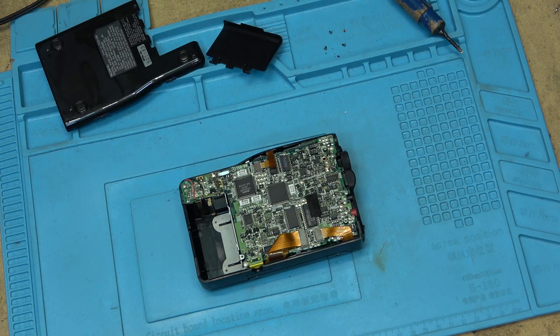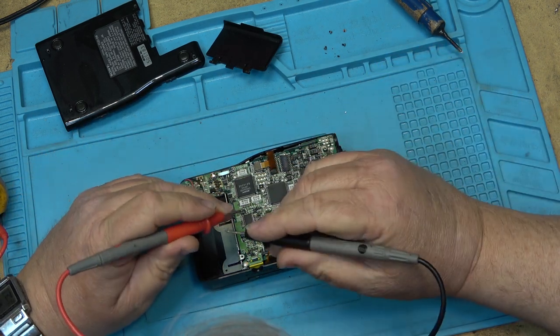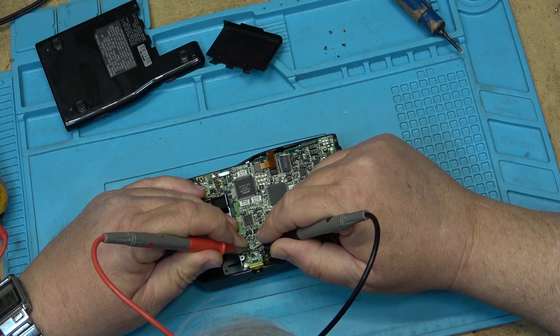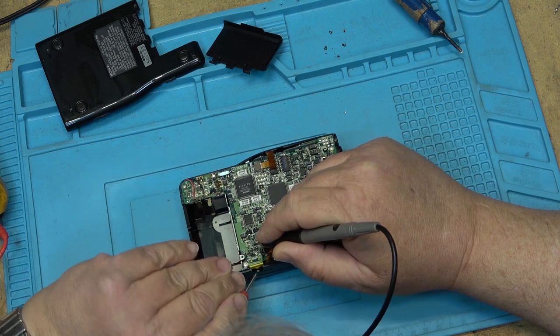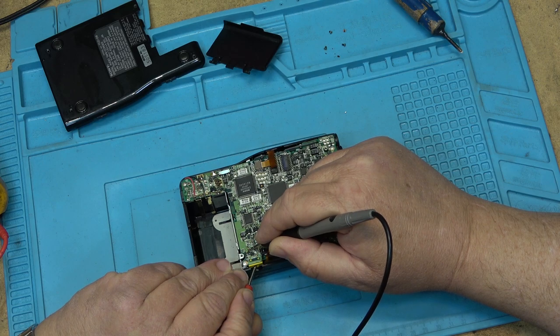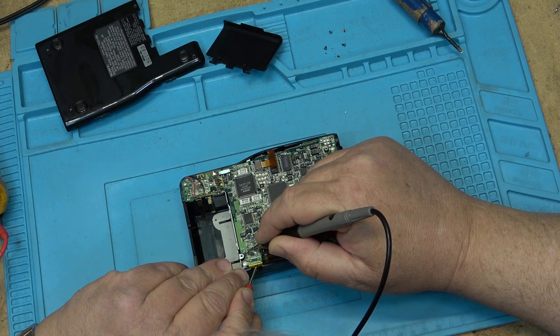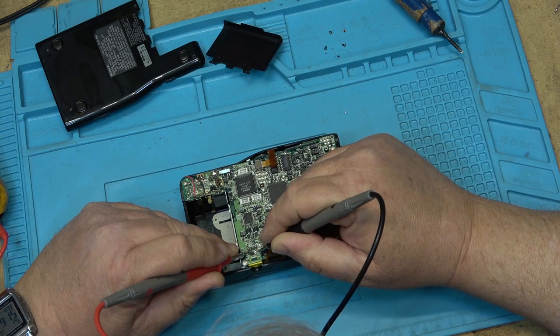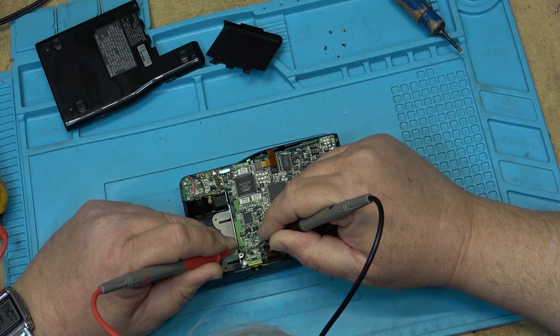The fellow that owns it said that it worked off of his adapter — it would have been nice if he had sent the adapter with it. So let's just see if we've got continuity through this switch here. There's continuity on the switch, and the center pin is that one I believe. The outside is going to be these ones here.